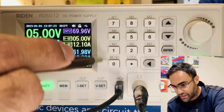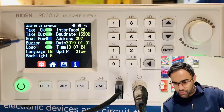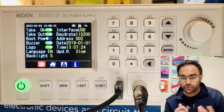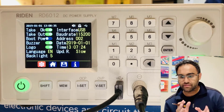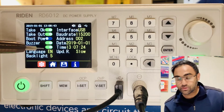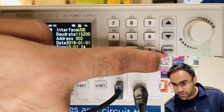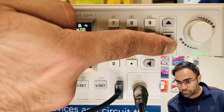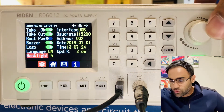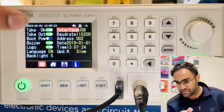Let's explore the menu options. Press shift and then the menu button. You get four icons: a settings icon, a take-in/take-out option, boot power — just keep it off. There's a buzzer setting, a logo display option. The display is about 2.4 inches diagonal. You can set different languages including Russian, Chinese — I'll set it to English. The backlight setting: press enter, use up/down buttons, then press enter again and use the encoder to adjust from dim up to a brightness level of five.